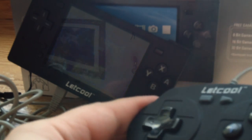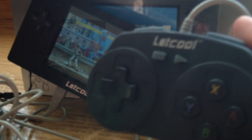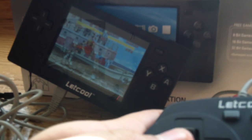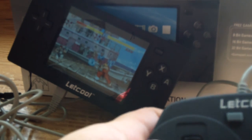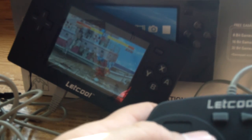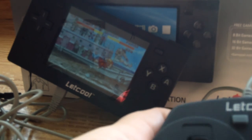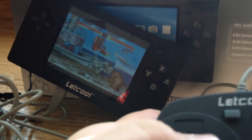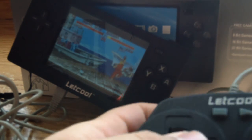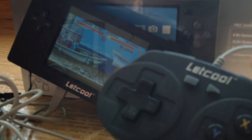Once again I do apologize for that slant. These controllers actually don't have as cheap of a feel as I thought they would — they actually feel pretty nice. Well, it works, and it works pretty nicely. It'd be a blast to play with a second person on the go, pretty much anywhere you're at.